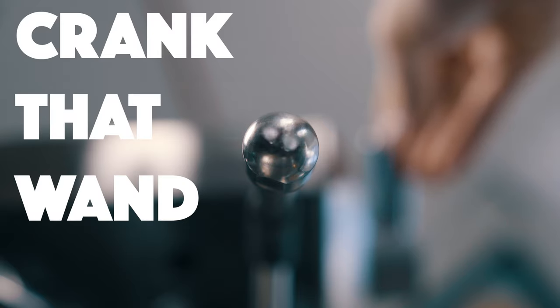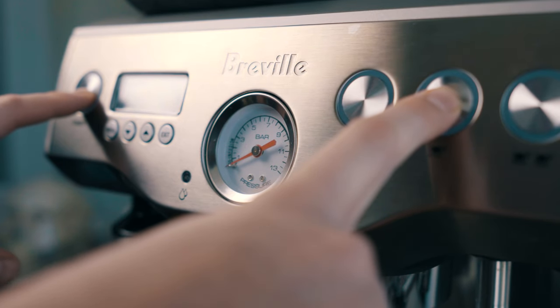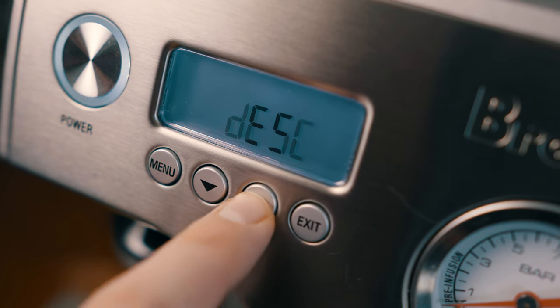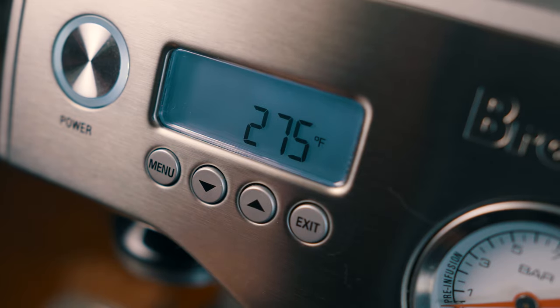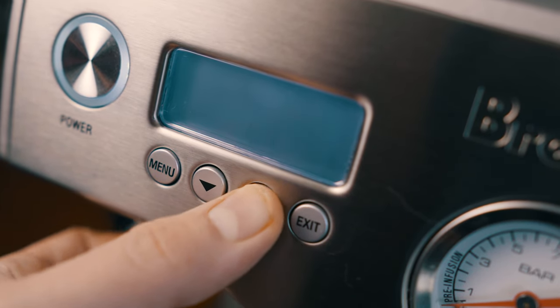The first step is to turn our machine all the way up. To get into the Breville Dual Boiler's menu, hold down the first shop button and press the power button at the same time. Use the arrow keys to navigate that menu until you see the word that says steam minus the M. Hit menu and you are now in the steam settings.